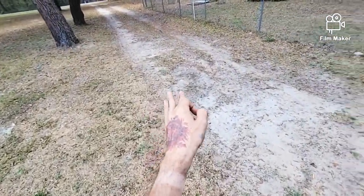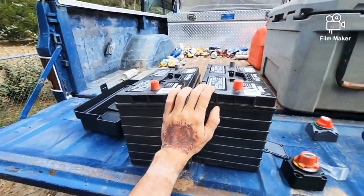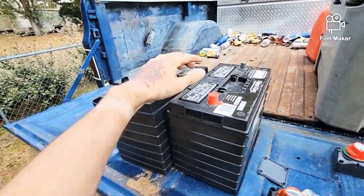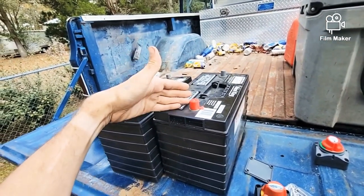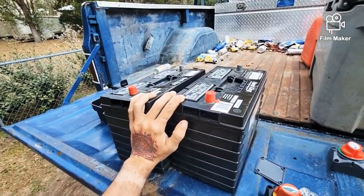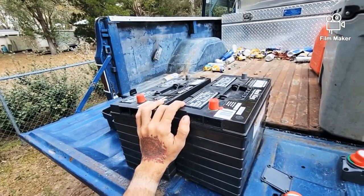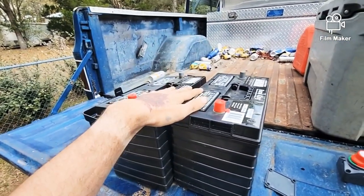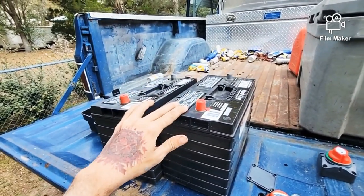I'm going to bring you to another section of what we're doing today — adding auxiliary batteries. Before people roast me in the comments, I understand lithium has become quite the thing in the off-road world. A lithium battery of this size is astronomically more powerful than both of these combined, but the upfront cost is significant and I can't justify that right now. This route is cheaper getting started.